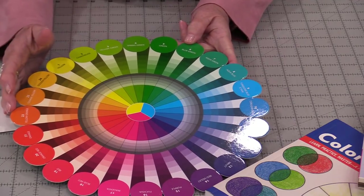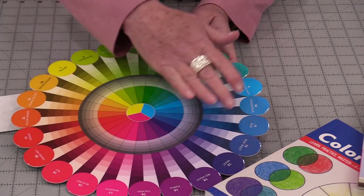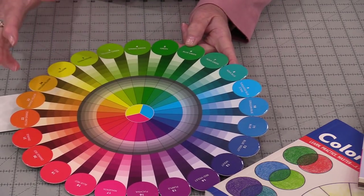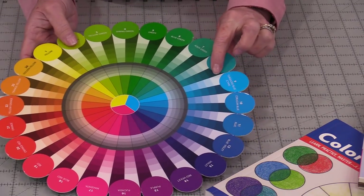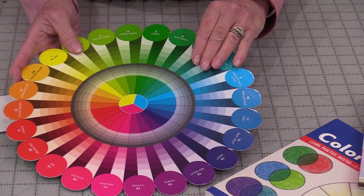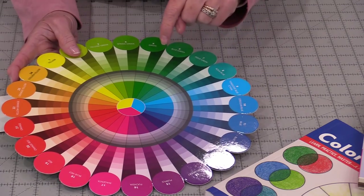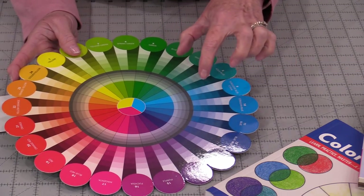I'll show you some of the things that I like using. Some color wheels are a little bit smaller, so you do not have as many colors on them. You can get some that maybe have more. These colors we are able to compare with our colors on our fabrics. They're not going to be exact, but it's going to help us choose something similar.